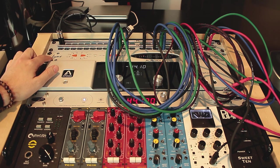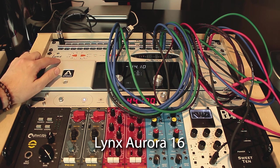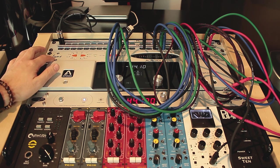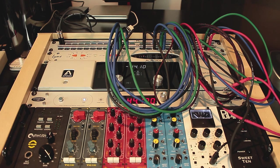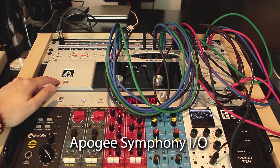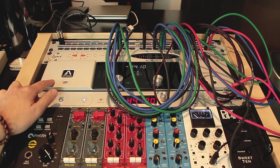This is the main converter, the Lynx Aurora 16. We have 16 ins and outs in the analog realm, and we also have digital connections — in this one we have the AES. There's an extra card you can switch if you want to use ADAT connections. Here we have the Apogee Symphony IO, which is the older model. It's a very good converter. In this one we have 8 ins and 8 outs analog, and also 8 ins and 8 outs digital through ADAT.